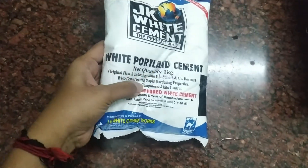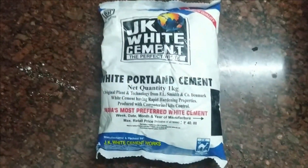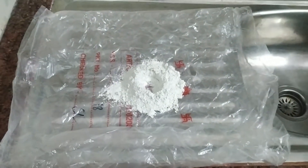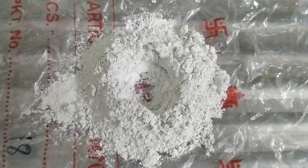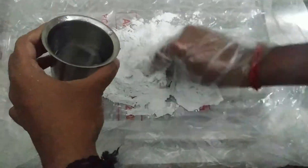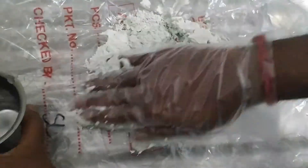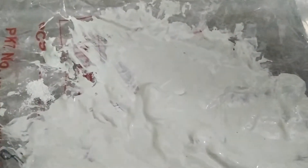We will put white cement in this packet. We will put a sheet on the wall and a sheet cover. We will put white cement in the pan, add water, and mix it to prepare the white cement paste. It should be dry before we put it in the pan.